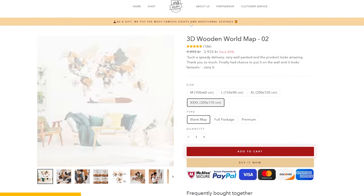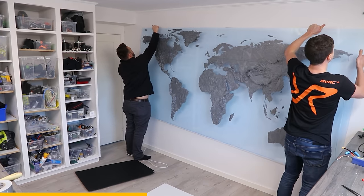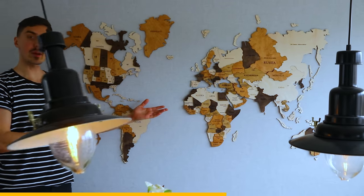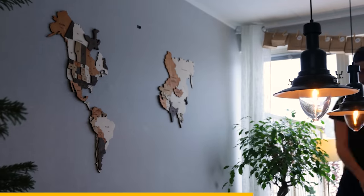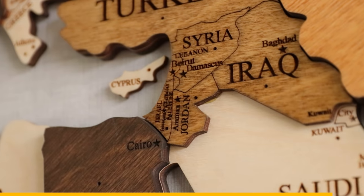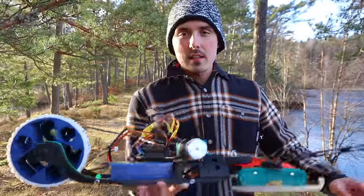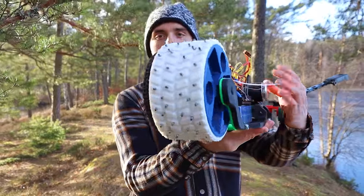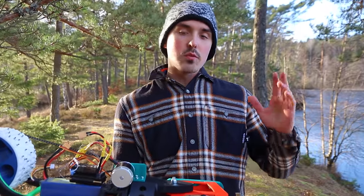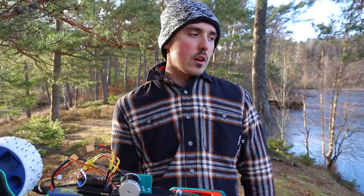Thank you to Woodpec Studio for sponsoring the video. Woodpec Studio makes wooden world maps and lets you choose the size, the largest being three meters wide. They also laser-etch details like country names and capitals, with varying thickness and stained wood. Check it out in the description and use coupon code RSLIFEONE for 10% off. That's really the only difference from yesterday — I've put 90 studs in the tire, all around. I'll give it a 60% chance of working, a 20% chance of working really well, and another 30% chance of just failure.